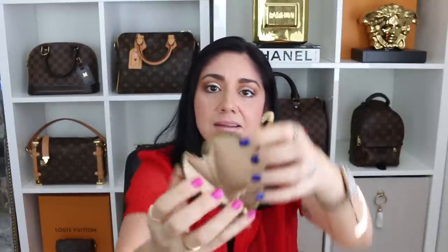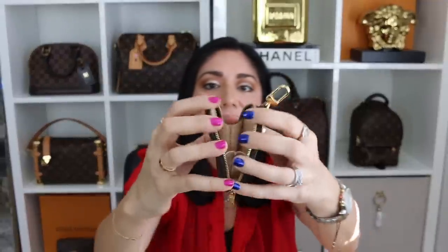There is the removable coin purse that it comes with. I like that these open up a little bit wider than the regular round coin purse.